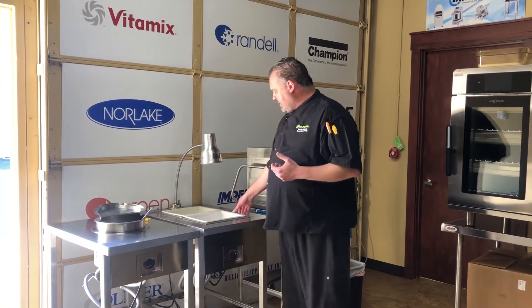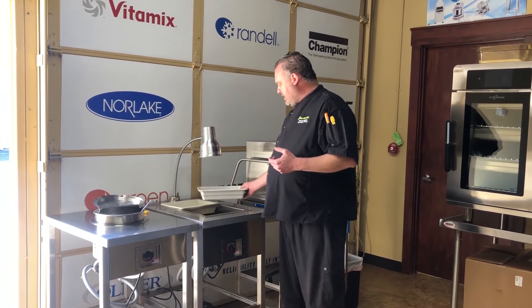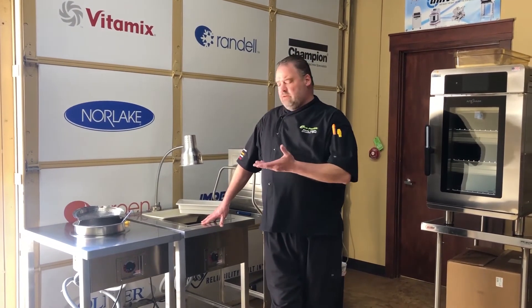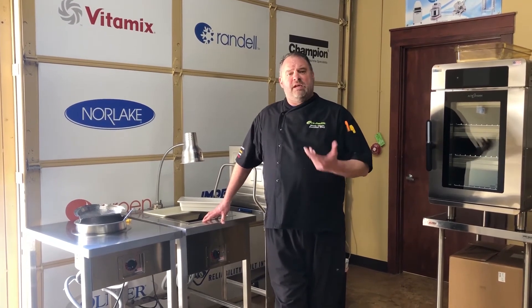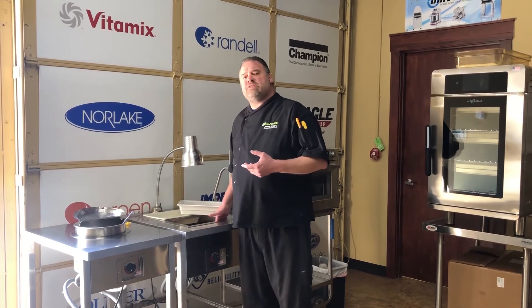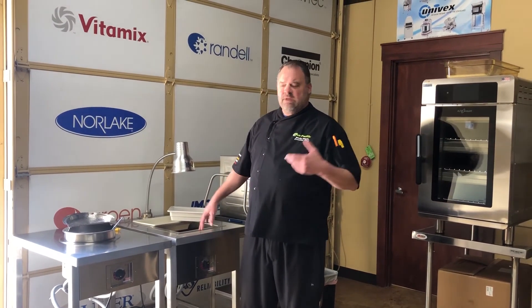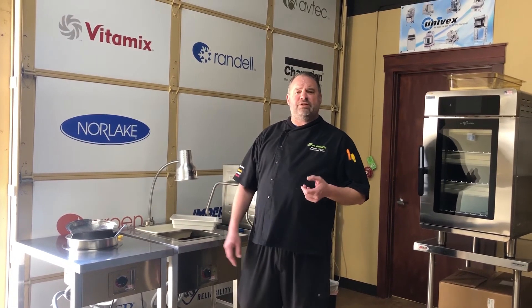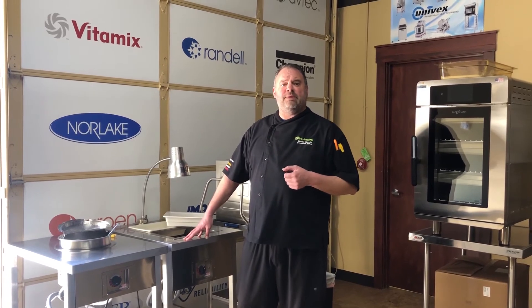We carry that same technology over to our hot wells, which are also waterless — so you don't have any plumbing hookup on either unit, no scale buildup. When you turn them off and cool them down, you simply wipe them out, sanitize them, and go about your way. They come in all different configurations from the factory to fit your operation how you need it.